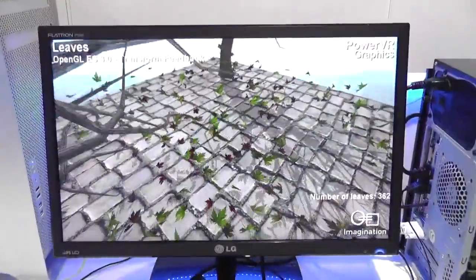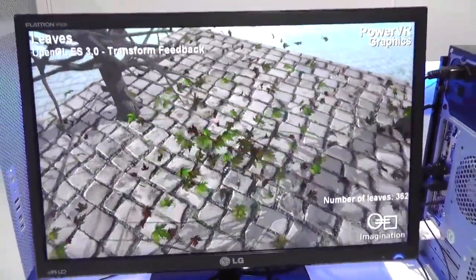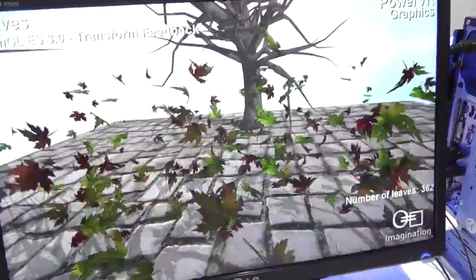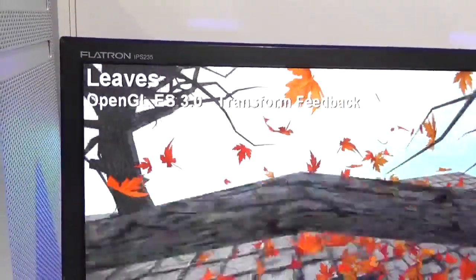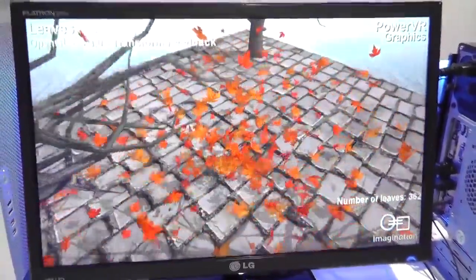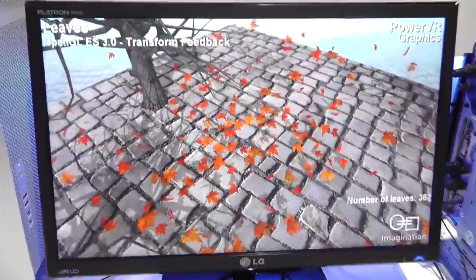One more demo — this is called Leaves. It's similar to Metropolis in that it uses instancing, the repetition of geometries to reduce the workload on the device. But this also involves something called transform feedback, which allows the GPU to handle all the compute and draw graphics without the CPU having to interfere each time. It's about getting as much from the GPU as you can from a battery-powered device. We'll hopefully be seeing a lot more of Rogue at CES, but this has been a very cool preview. Thank you, Alex.